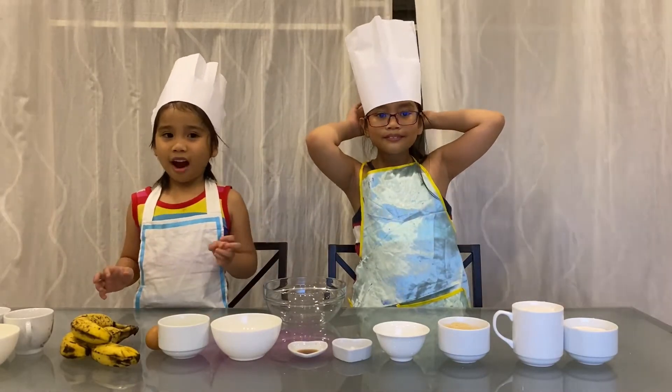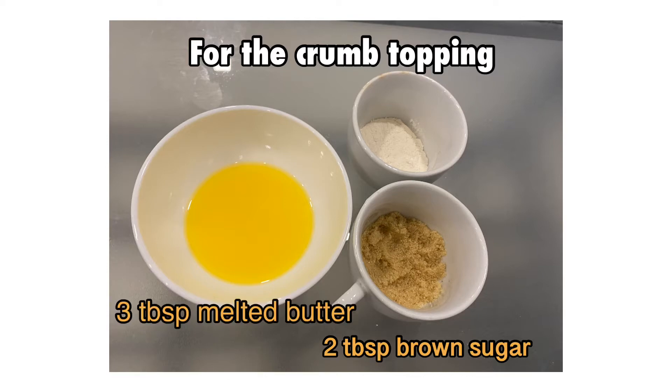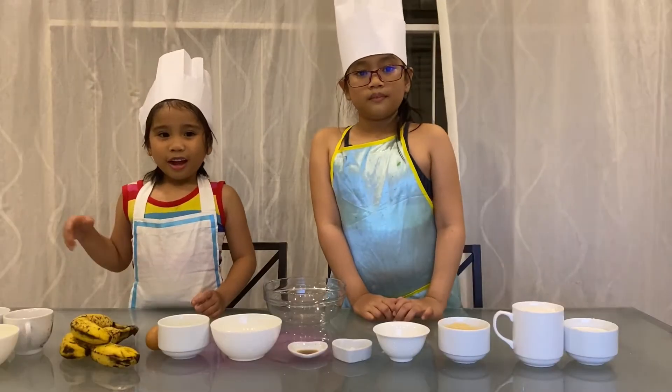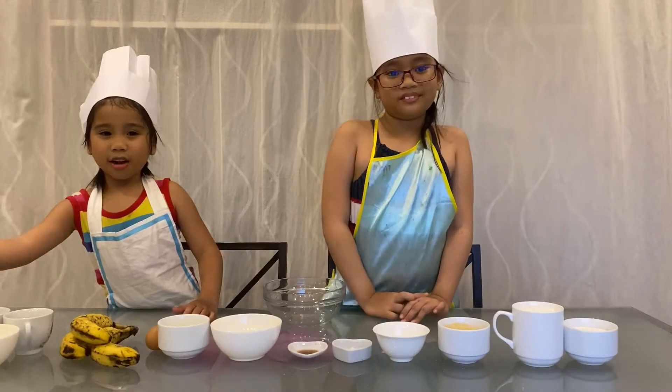The crumb topping ingredients are: two tablespoons of brown sugar, three tablespoons of melted butter, one tablespoon flour. We also have sweets to put in — this is optional.